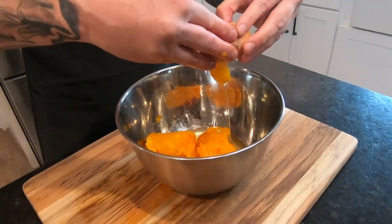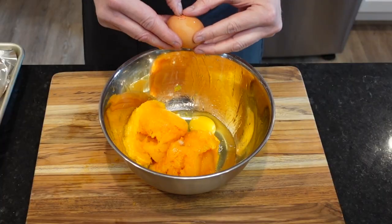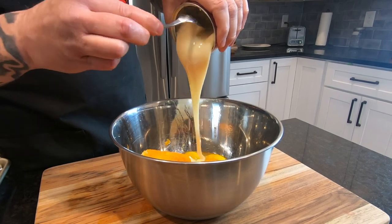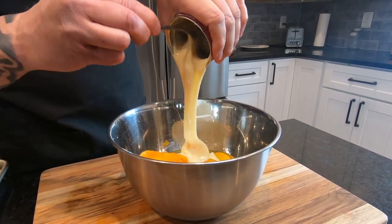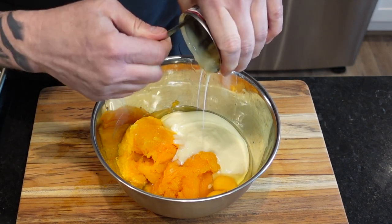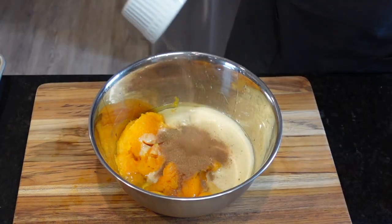Next we're going to add two large eggs and about a 14-ounce can of sweetened condensed milk — any brand will do. By the way, coconut sweetened condensed milk is a great substitute. And finally, our secret spice mix, which you can find in the description.